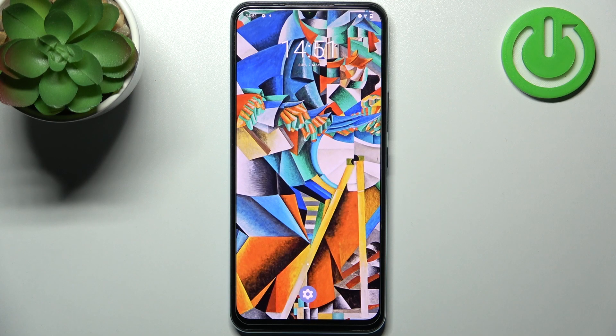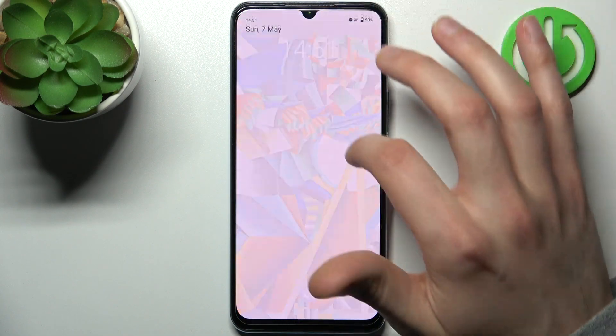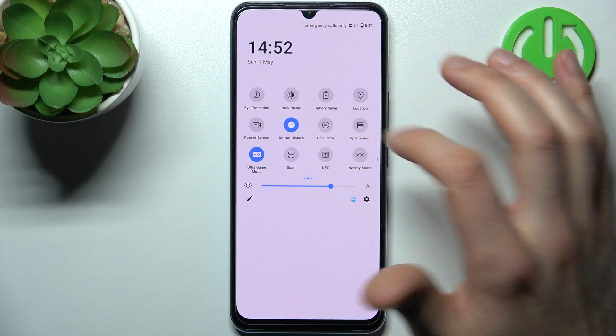Here I have the Vivo IQOO Z5X, and today I'm going to show you how to enable power saving mode on this device. To do this, first you have to go to the upper bar, where you can find the button labeled Battery Saver.